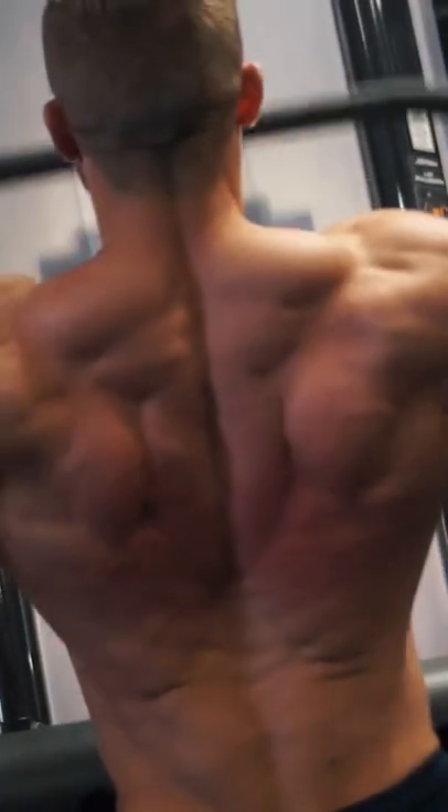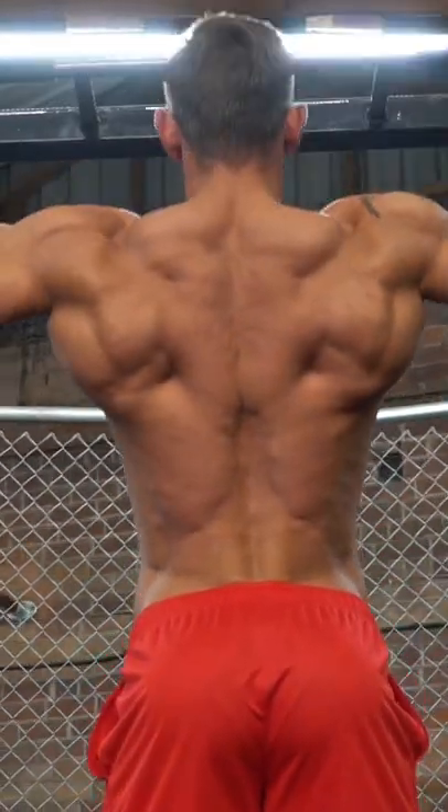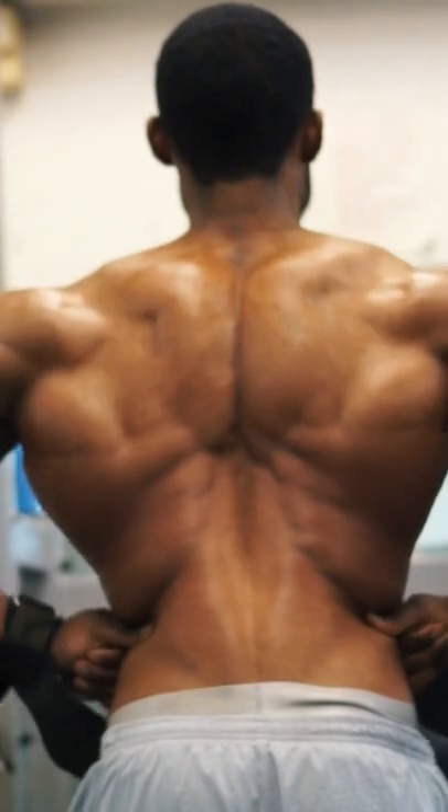This gives you the complete guide to creating a wider, thicker back.